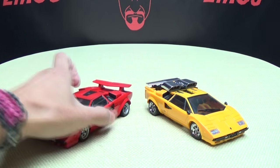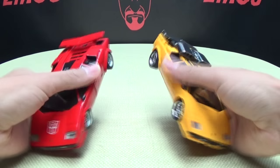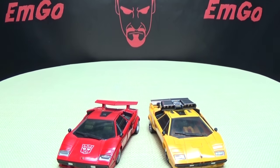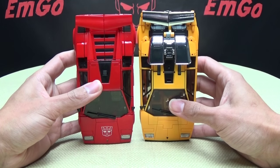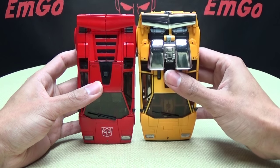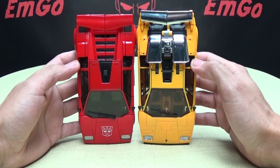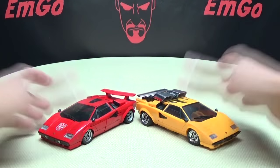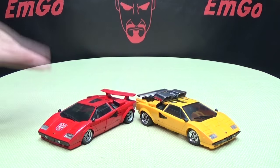For a comparison, here he is with Masterpiece Sideswipe — they're pretty much identical size-wise. I think Sun Surge might be a hair longer, but other than that they are pretty much identical size-wise. So if you have Sideswipe, you already know how he scales with everything else.